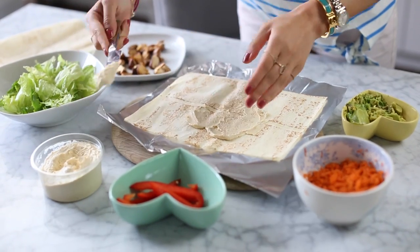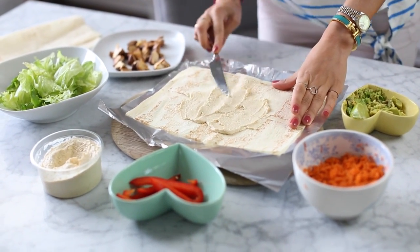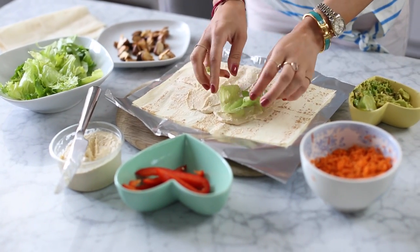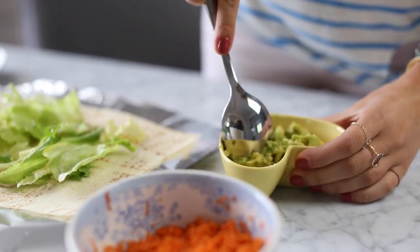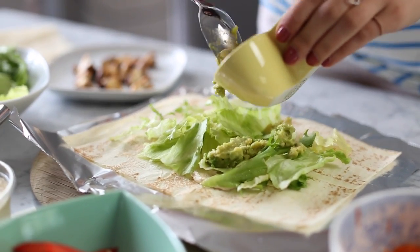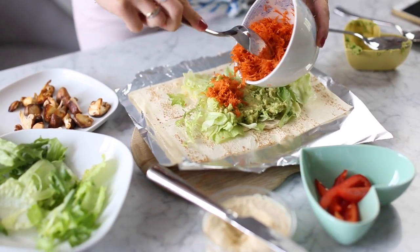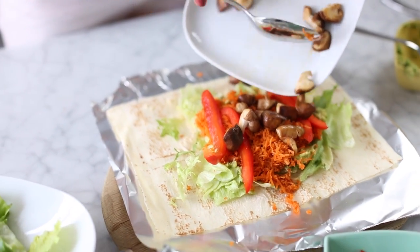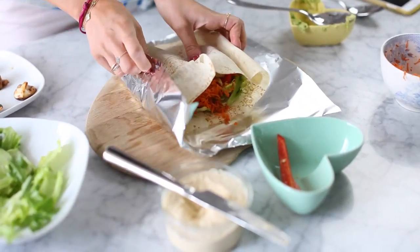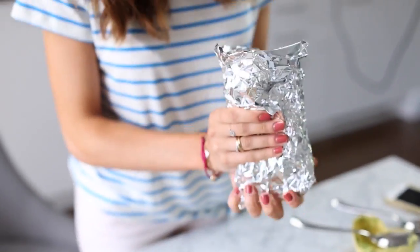I have these rice wraps and they're quite thin so I normally use two of them. I'll put some hummus on first and then I'll add some lettuce — I like to use iceberg lettuce. Then I love adding avocado, so I'll put some in there — just mushed up with a fork — and I'll add some lime to the avocado as well. Some grated carrots — two grated carrots because I just love carrots — some chopped peppers, and then I'll put my mushrooms in there as well. Then I'll cover that with another one of the rice wraps, wrap it in some tinfoil, and that is my sandwich good to go.